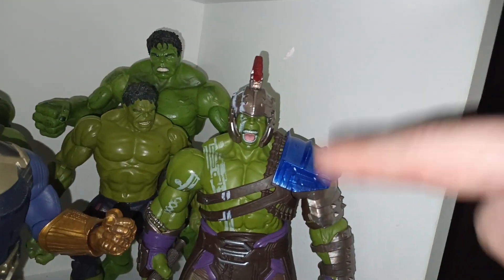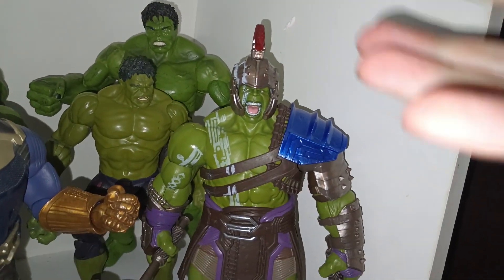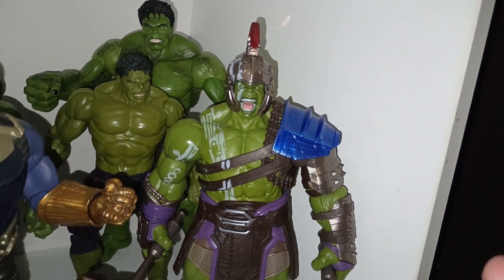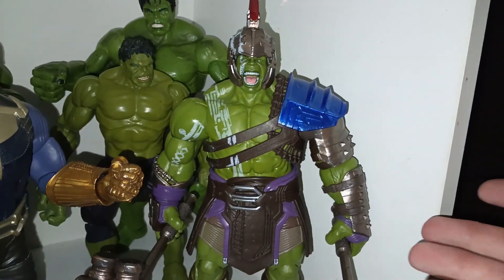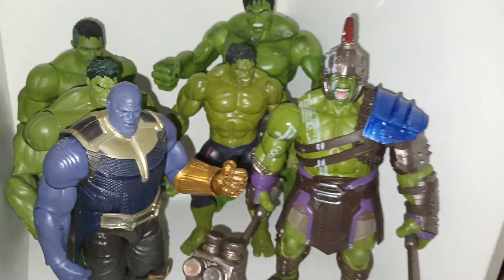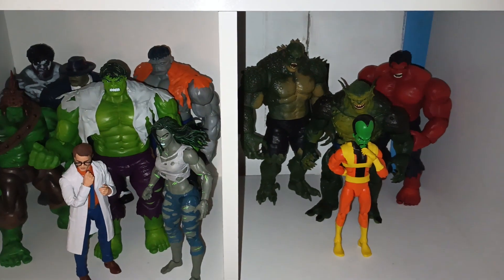I hope they give him a new body mold here soon. I would love for the Infinity Saga line to make a new Hulk — the 2008 Hulk, the 2012 Hulk, or the Infinity War Hulk body mold without all the armor. But other than that, that's my incredible Hulk action figure collection.